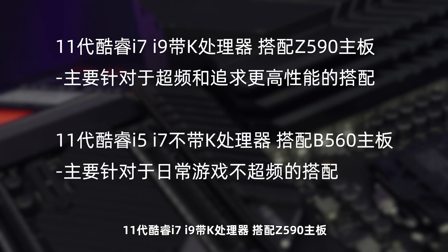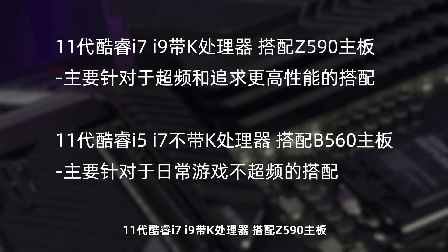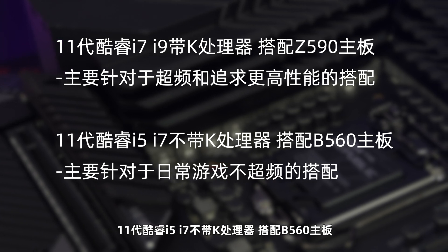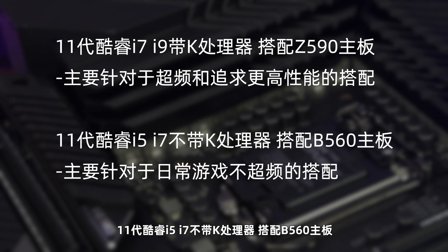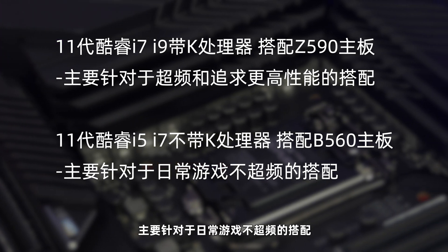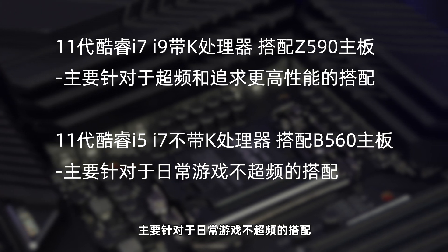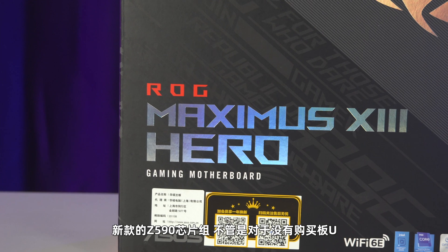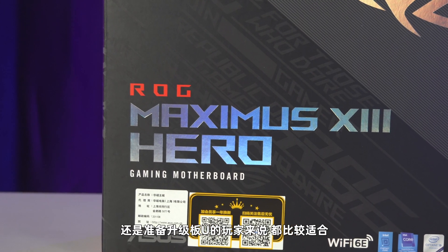至于该不该购买第十一代酷睿处理器？正如英特尔宣传的一样，是目前最适合游戏的CPU。如果你是一个游戏玩家想要更进一步提升游戏性能，或者你是个极限玩家想尝试一下第十一代酷睿处理器的超频效能，那么你的确可以入手第十一代酷睿和Z590主板。按照目前的情况，Z590F和M13H的出现应该能减缓Z490和M12E的缺货情况。再加上目前第十一代酷睿内存频率解放到了3200MHz，使得B560也更加值得考虑。我相信在年后会出现两种配置：十一代酷睿i7、i9带K处理器搭配Z590主板，主要针对超频和追求更高性能；十一代酷睿i5、i7不带K处理器搭配B560主板，主要针对日常游戏不超频的玩家。新款的Z590芯片组不管是对于没有购买平台还是准备升级平台的玩家来说都比较适合。